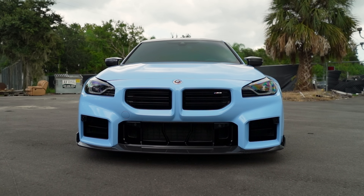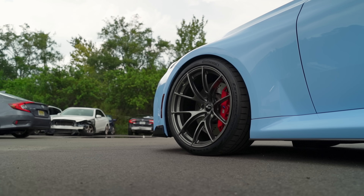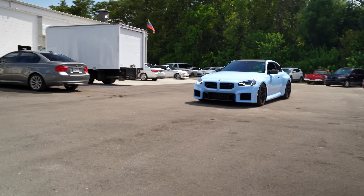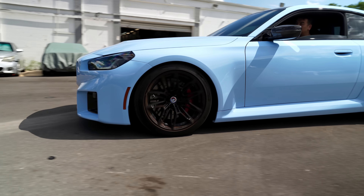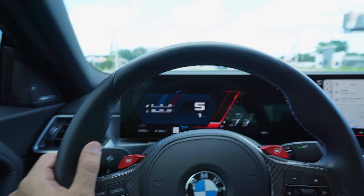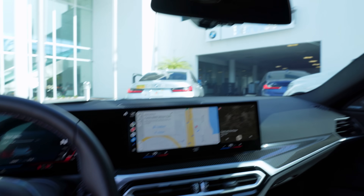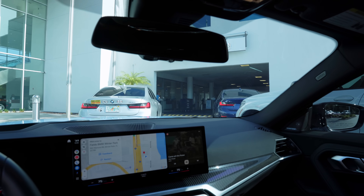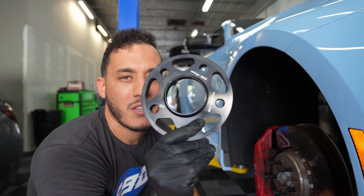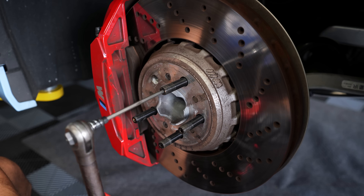My G87 M2 with only 4,000 miles has been experiencing a very weird issue that has left me extremely confused. Every time the car comes to a stop, the entire car starts to vibrate. I took it to the BMW dealership only to be turned away because of what they called questionable modifications, and because of that they couldn't properly diagnose the car. I was instructed to remove the spacers and stud conversion because that might be the reason for the vibration.